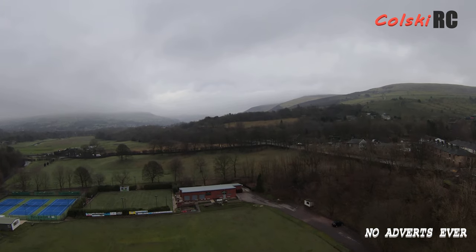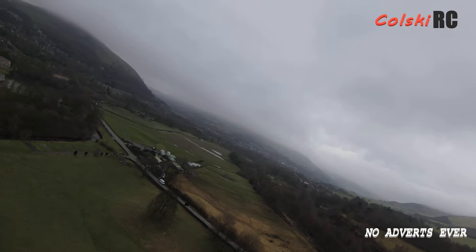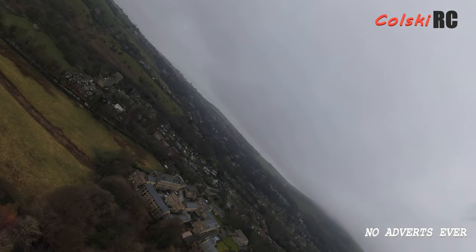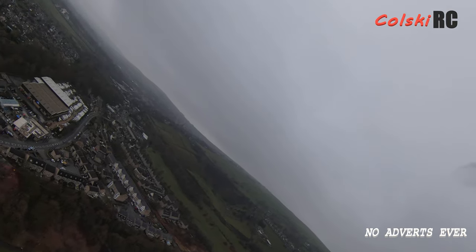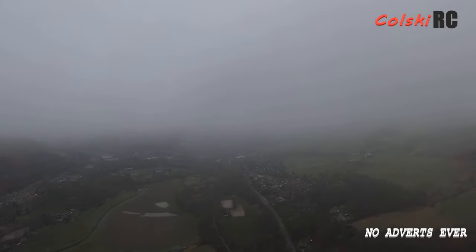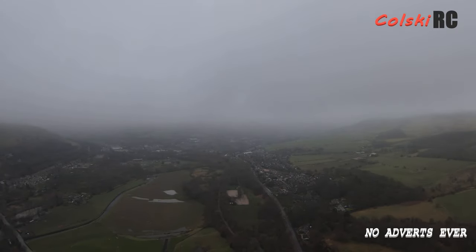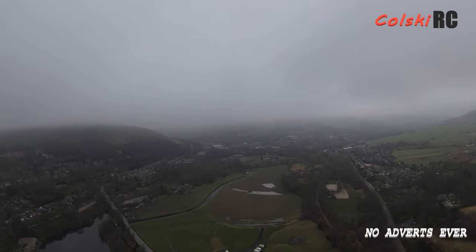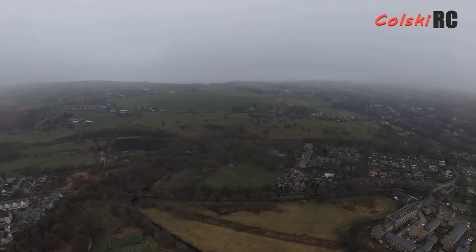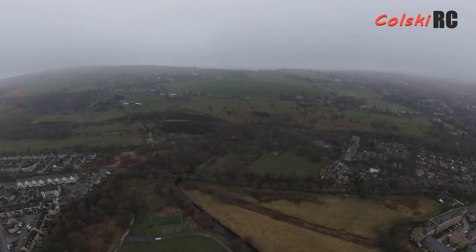Hi, you're watching Kolsky RC. Welcome back. Today I want to do a final video on the DJI FPV combo. I've done a few videos already — was it worth it, my initial reaction, how it works — and went through quite in depth. Today I want to share my opinion. I've got some video footage filmed in sport mode and normal mode, recorded in 4K 60fps at 120 megabits per second, and also footage from the goggles showing what I see when I'm flying.